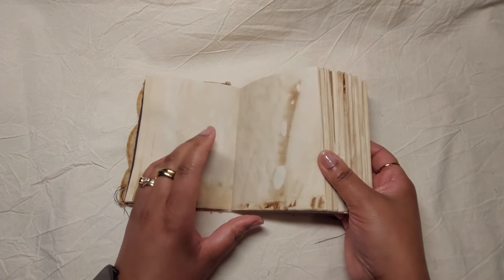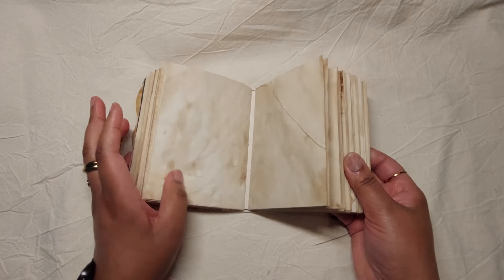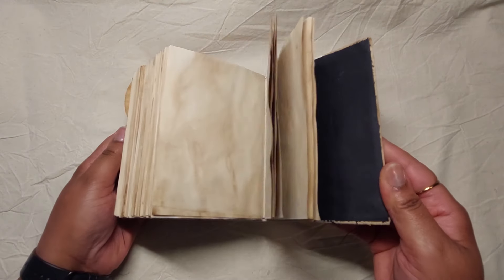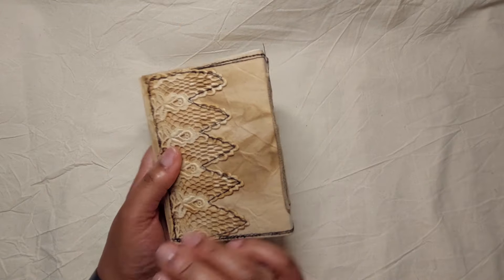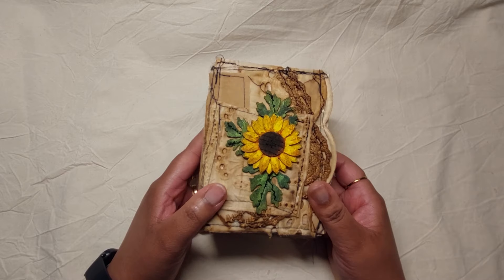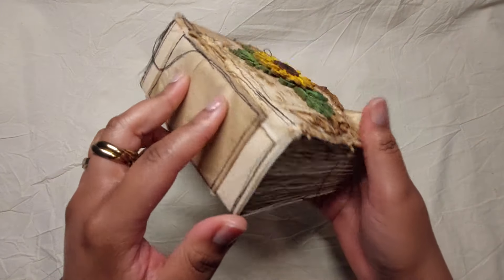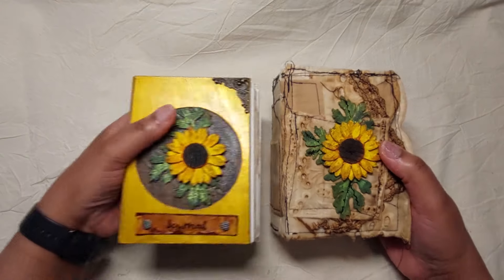Inside is just very simple — this is supposed to be just a writing journal, full of lovely coffee-dyed paper. This one also has 220 pages back to front. Both of these are available in my Etsy shop.